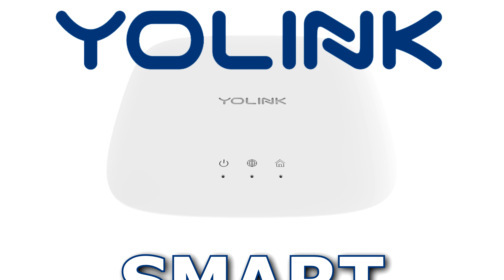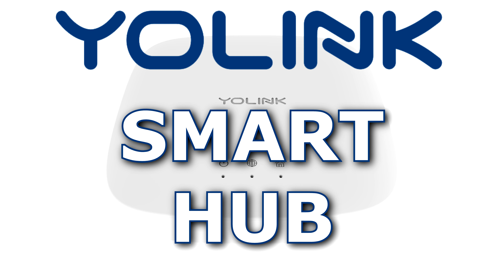Congratulations on the purchase of your Yolink Smart Hub. This will be the heart and brains of your Yolink environment.